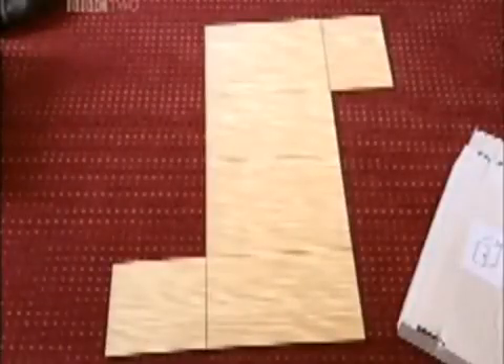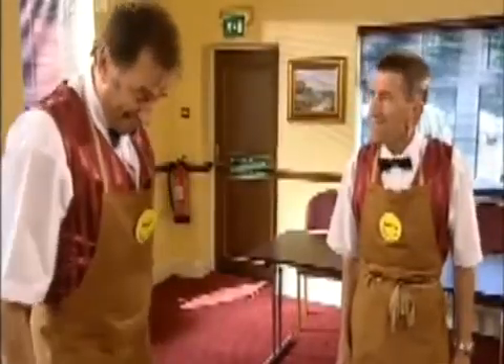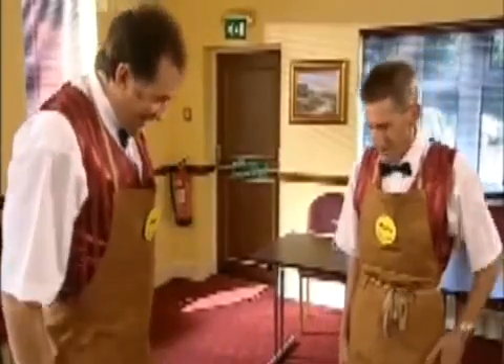It doesn't look anything like it did on the picture. It's supposed to be a box-shaped thing. That's because it's flat-back. It's supposed to be self-assembly. Didn't we do self-assembly at school? Only when the other kids locked us out the main hall. Oh, yes.